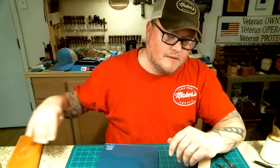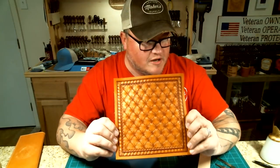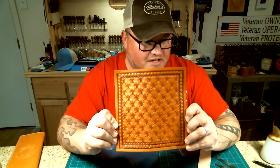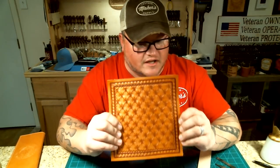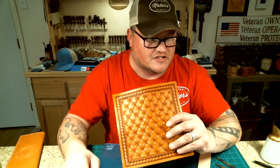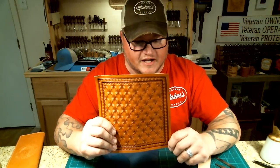I was going to do just one big long video on making the whole thing, but I decided I should probably break it up into smaller videos so people could see the different parts. In our very first video, we tooled up this piece — the outside cover. The second video, we did the coloring. If you want to see those other two parts, they're right here on our YouTube channel.